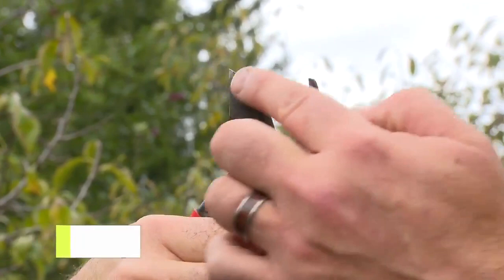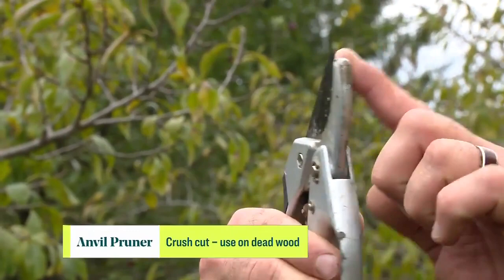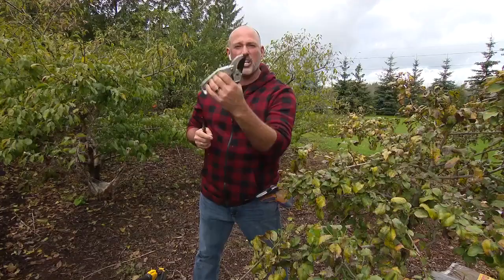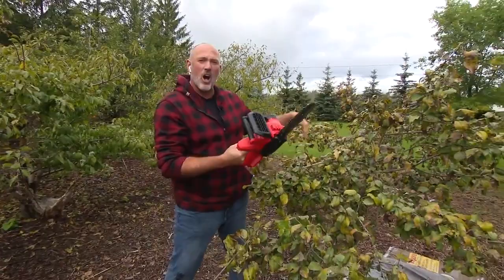You saw me using these pruners. These are bypass pruners, which means the blade bypasses the saddle — these are good for doing clean cuts and are for living wood. The other type is an anvil pruner, where the blade stops on the actual guard. This is a crushing tool used for dead wood only. One of the other tools I'm in love with right now is my little chainsaw. I go all over the place with it — it's so quick and easy, zipping around cutting all of the branches off.